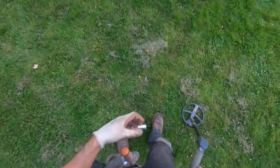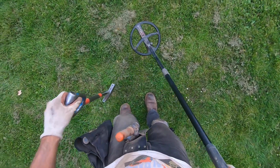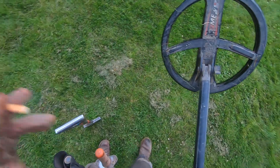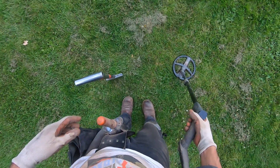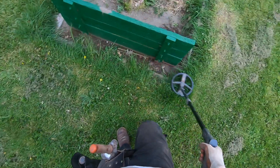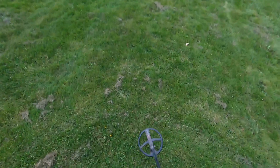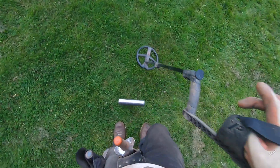My detector just died. Yep, I'm done for the day. My detector's dead — see if the light's gonna blink on me. Yeah, my detector's dead. Well, that's one downfall about the relic program: your coil doesn't last very long.